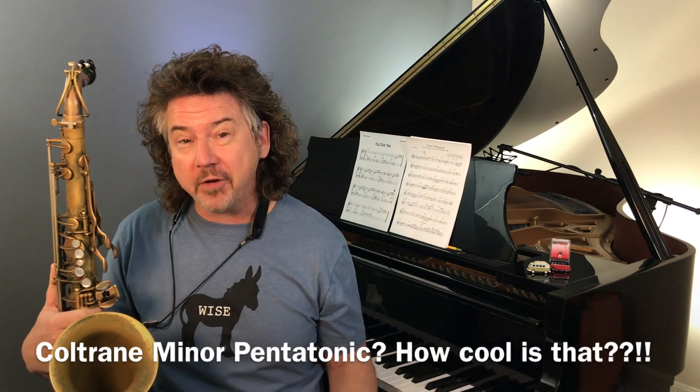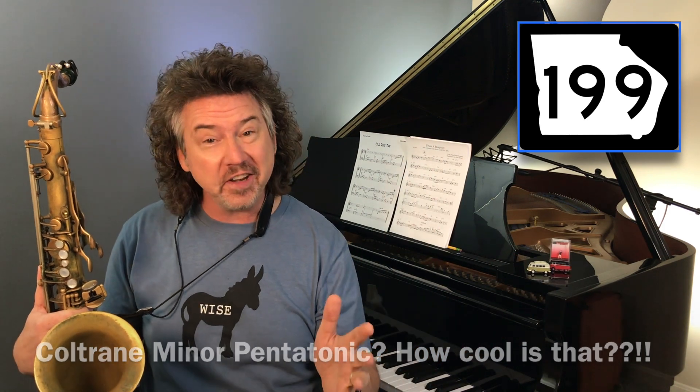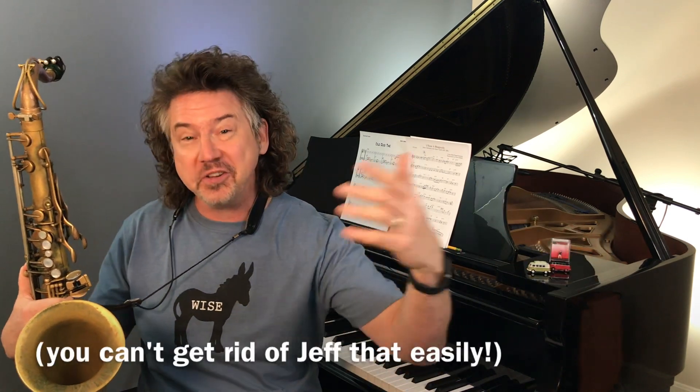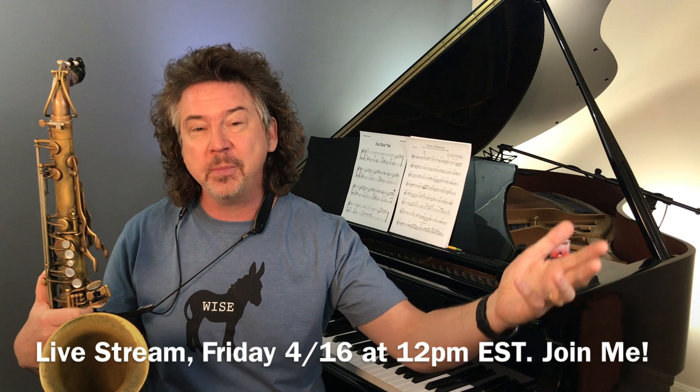Some of you may have noticed that this is video number 199. Oh my god. Yes, we're calling it quits after 200 of the Digging Deeper videos. This is the second last one. The last one is next week — last one of the series. Right after that, we're going to keep going on Friday afternoons as we have been for years. We're going to do a couple cool in-between episodes, including a live chat with you guys, live streamed here on YouTube. And then we're starting a brand new series on April 30th, 2021 called J&J on Jazz.